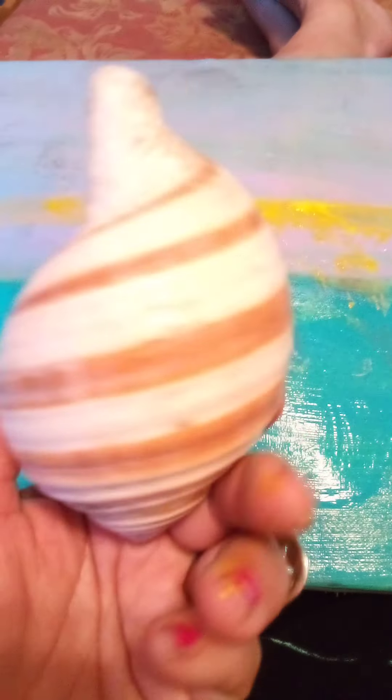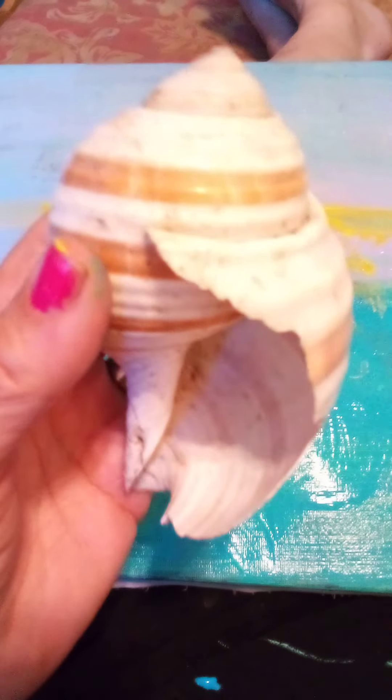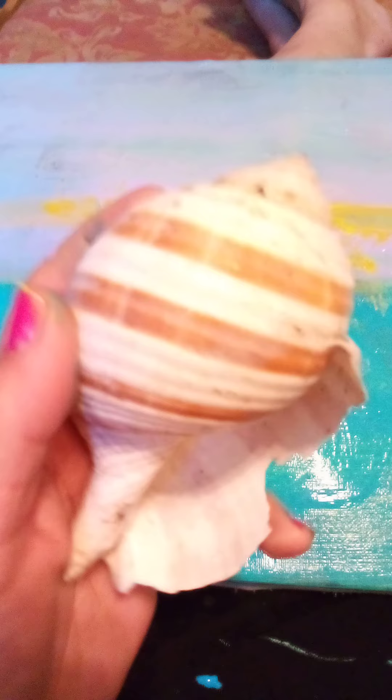Whenever I can. Sometimes I just try to keep it looking beach. Seashells and stuff, some fish things — maybe I'll get a fish shape later.